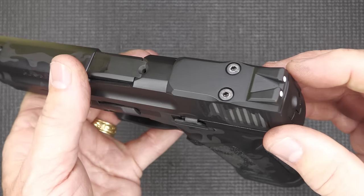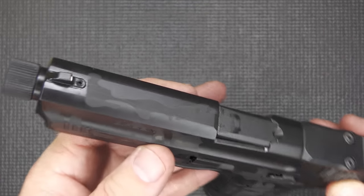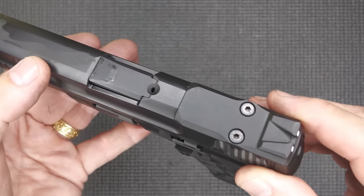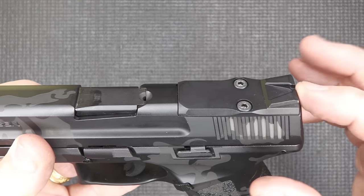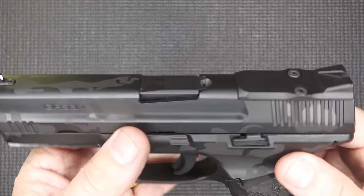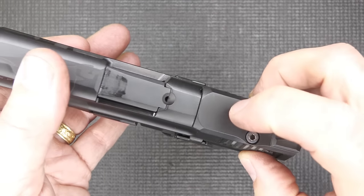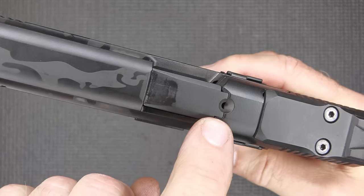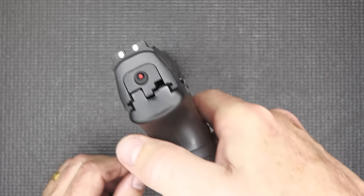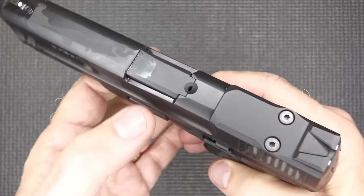We have our sights here at the top. This is integrated into the cover plate for your Shield RMSC footprint. Then we have a front sight with a small screw and a dovetail, similar to what CZ does. Personally, I would rather the rear sight not be integrated — I like to retain it in case my battery goes dead. But it's a nice metal cover plate. We have a loaded chamber indicator, and at the back a cocked striker indicator.